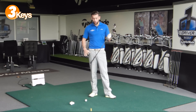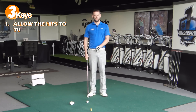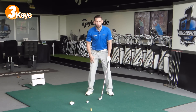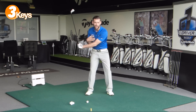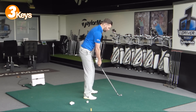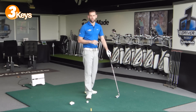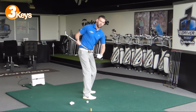Point number one: if we're going to generate a good rotation, we need to allow the hips to turn. Far too many golfers are trying to stabilize the lower body, trying to hold the knees and the hips in place. What that does is it really restricts how much we can rotate. Every golfer I've seen would not be able to generate enough shoulder rotation without some amount of hip rotation. Those golfers who are trying to hold the hips in place will achieve some rotation but absolutely nowhere near as much as we need.